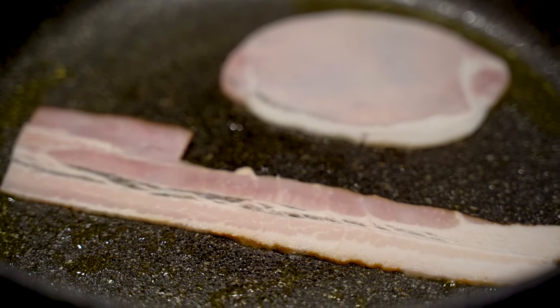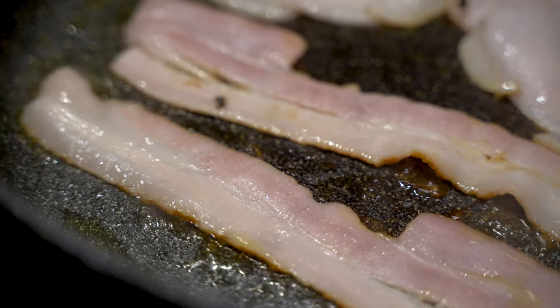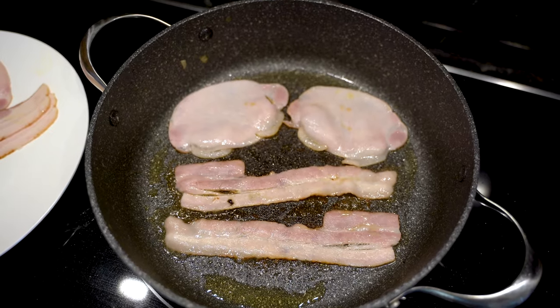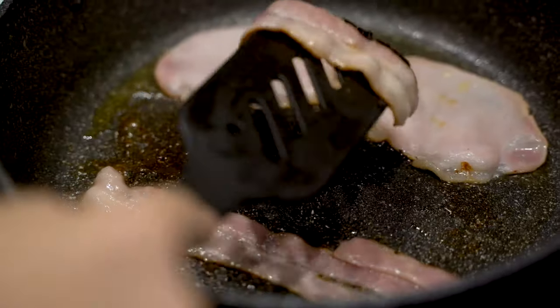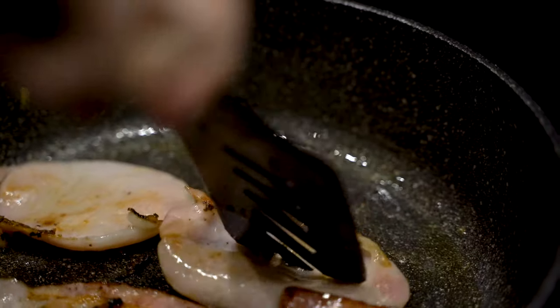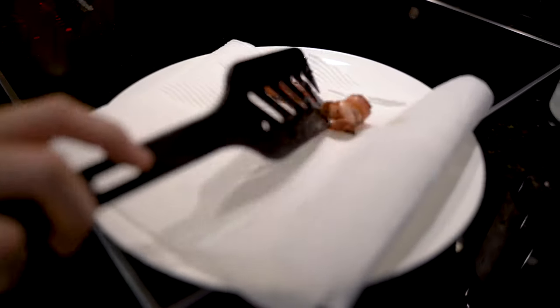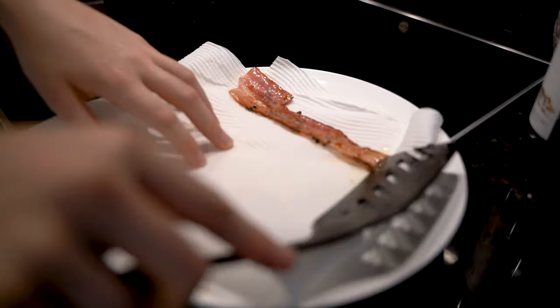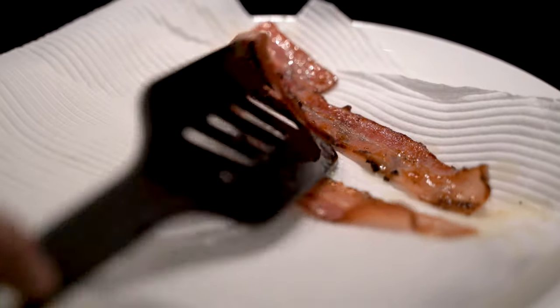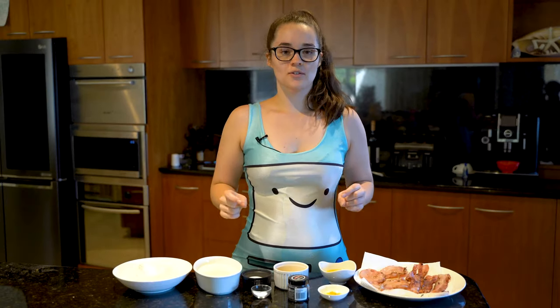I've got about eight pieces of bacon, but I'm probably gonna fry some more later. It honestly depends on whether you want one or two bits of bacon per pancake — I really think Jake would want two, so maybe double the amount. I've just fried these in a pan until they're nice and cooked. If you want your bacon crispy, go for the streaky bacon and cook it for longer. This is your bacon pancake — you do you. Let's get started!